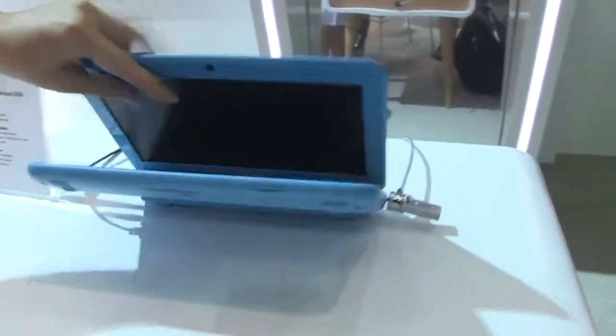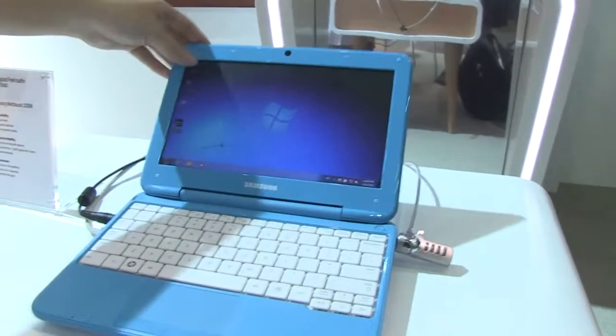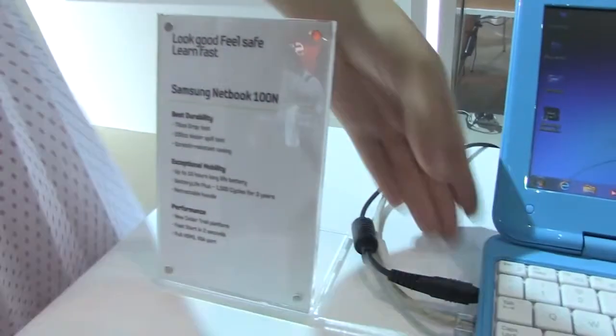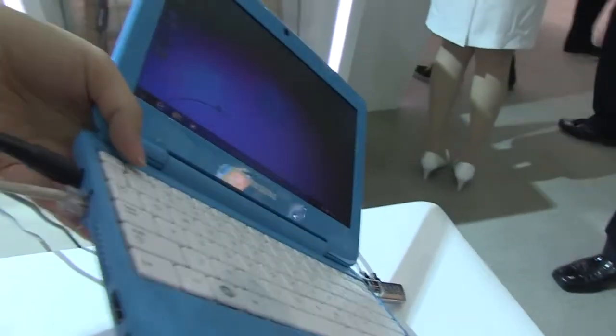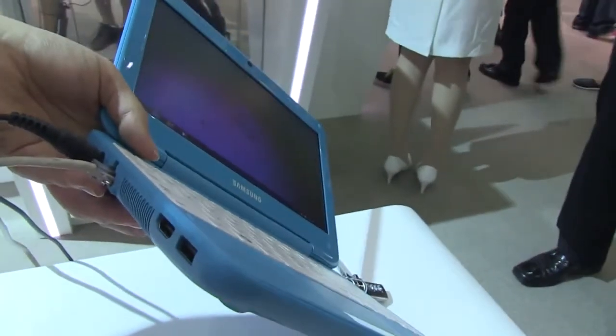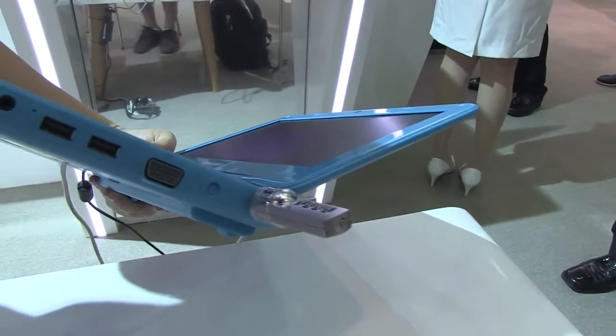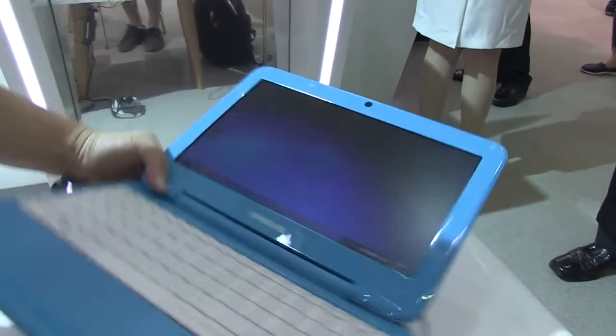Let's open this up again. We can see that it has a great chiclet keyboard, and it is running the Cedar Trail platform, so it does have HDMI. Why don't we just take a walk around the unit. So we have a PSU, there's the Ethernet, fan, HDMI, and USB. Around this side, we have a full-size VGA, two more USBs, and the audio jacks.